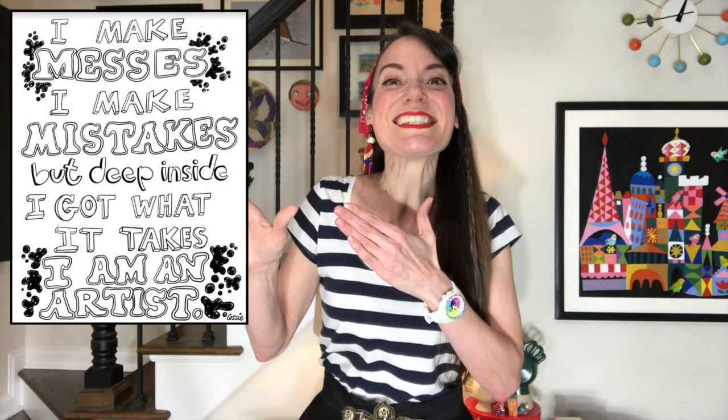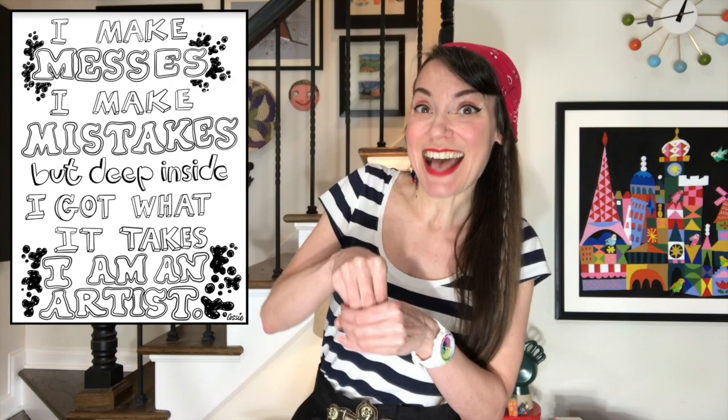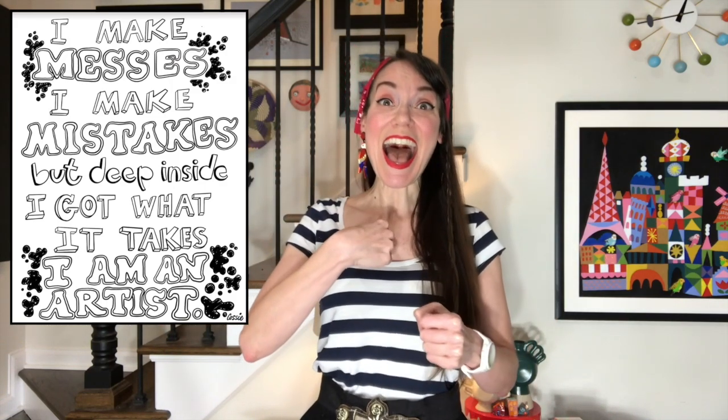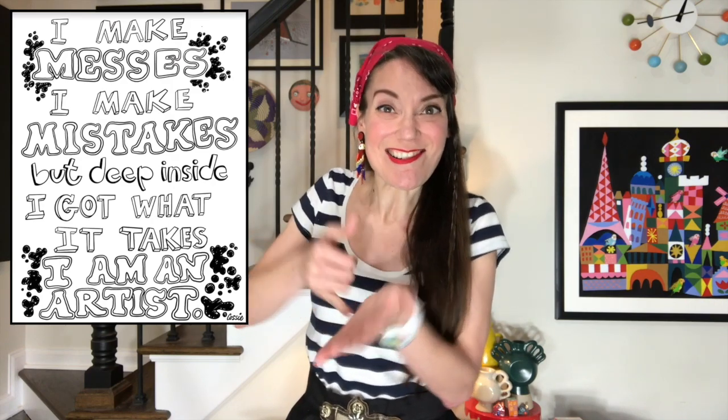Before we get rolling, let's go ahead and say our art class catchphrase. I make messes. I make mistakes. But deep inside, I got what it takes. I am an artist.